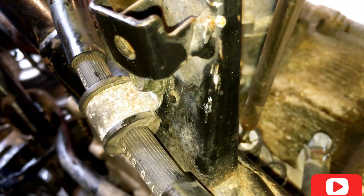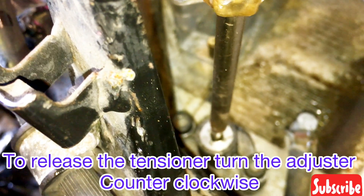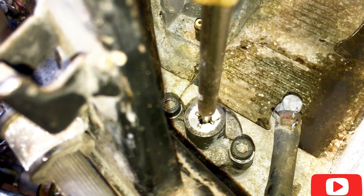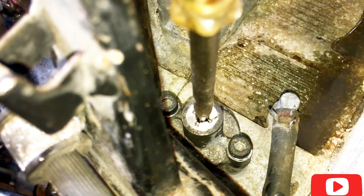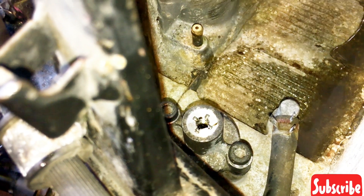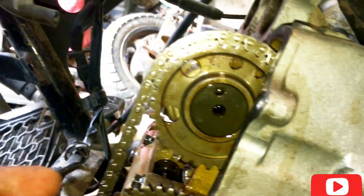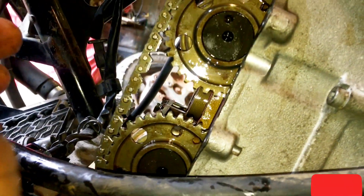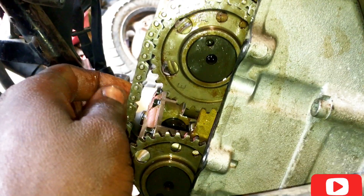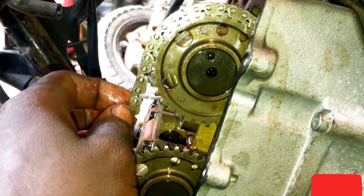We are going to release the tensioner. Just unscrew it, as you can see there. Now we can check our timing. Before we tighten the cups — the camshaft cups — we are going to make a full turn and then check our timing again.